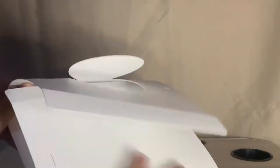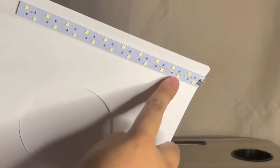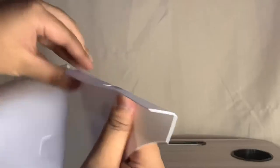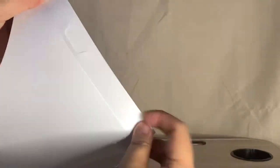And now the highlight of this vlog — our mini lightbox. You need to bend it into shape. It has an LED strip, which makes the lighting really nice. There are four panels that you need to bend properly.